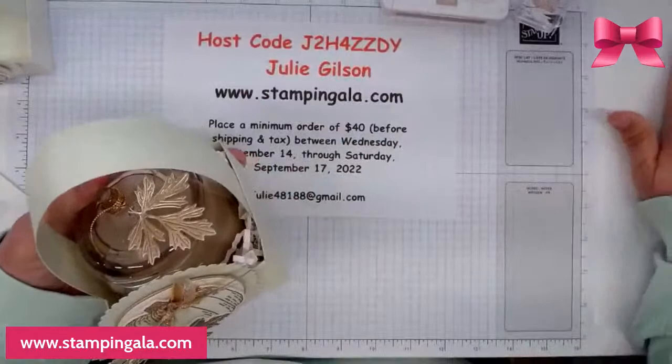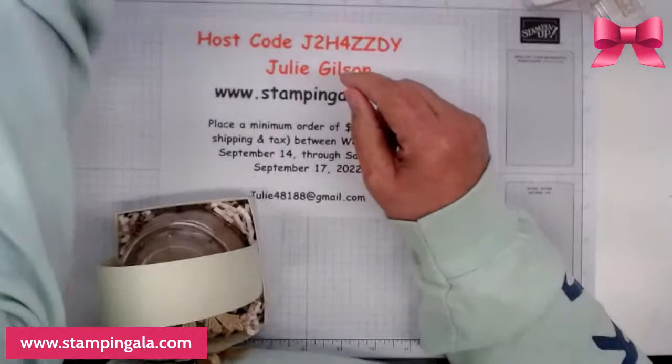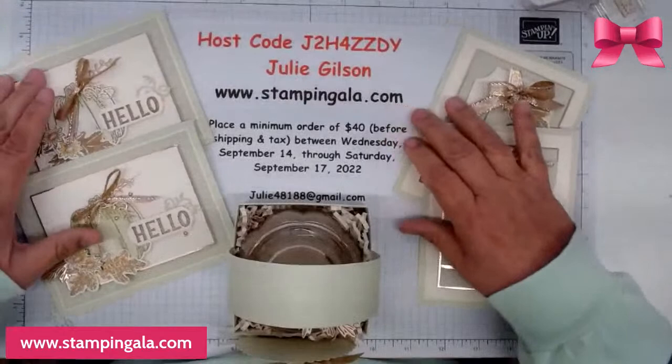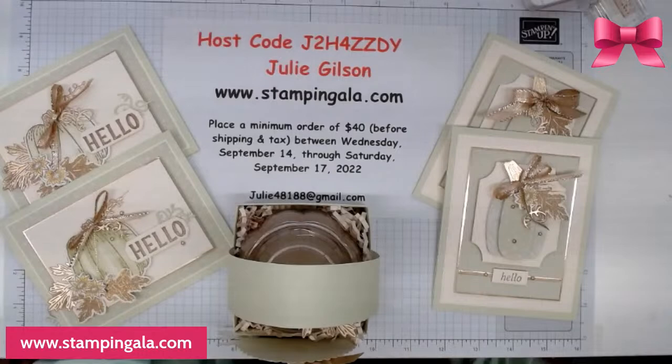So these are your projects today. I have my host code here and I'm going to stay on and show you some cards. Remember, all you have to do is place a minimum $40 order by Saturday, and I'll send you these make and takes for free.